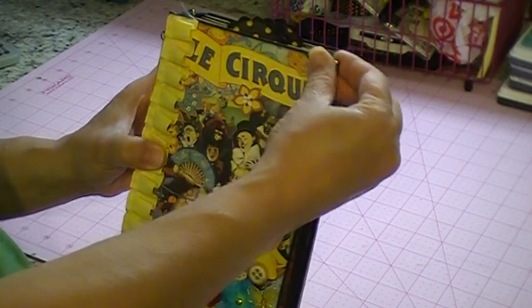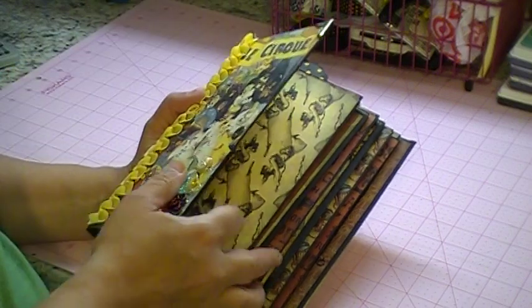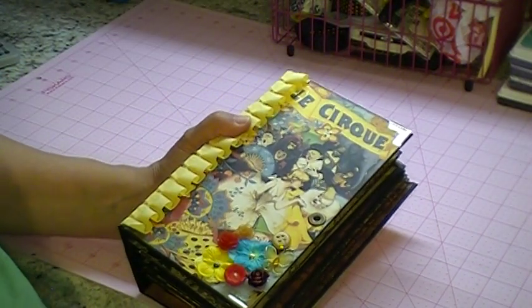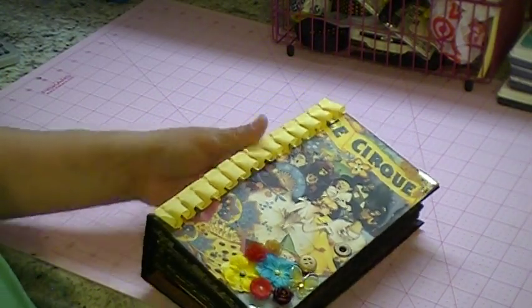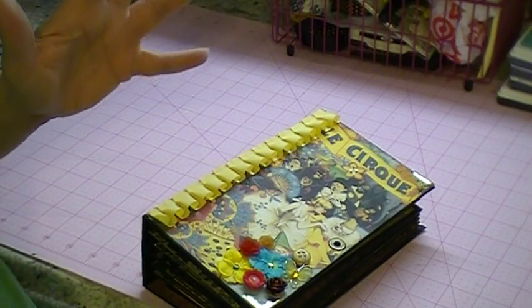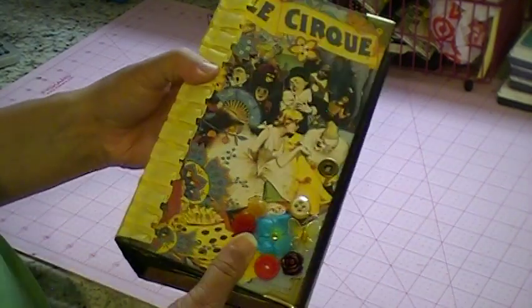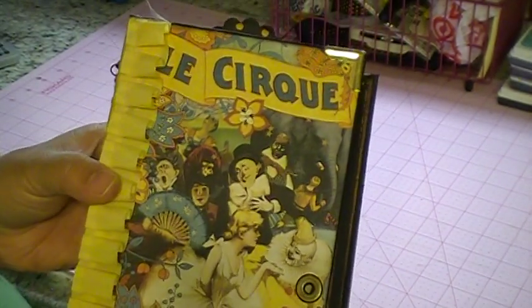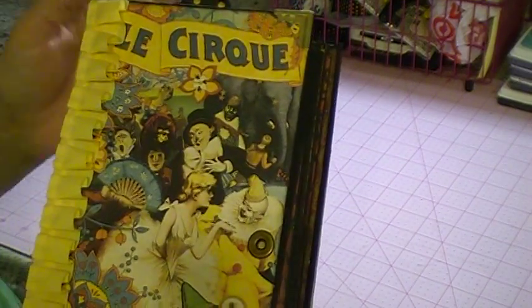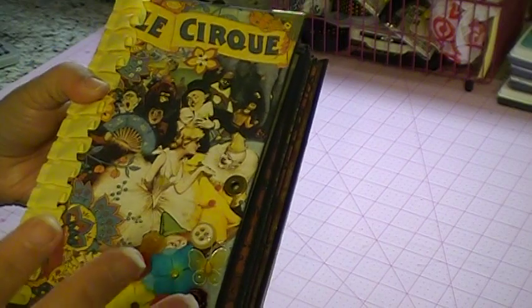I used my sister's scrapper tutorial with the bags. I'd never done a bag mini-album before, so this was my first one. Her tutorial was so easy and simple and it really didn't take that long at all. We'll start with the album itself. I used the Le Cirque — I think that's how you pronounce it — paper line.